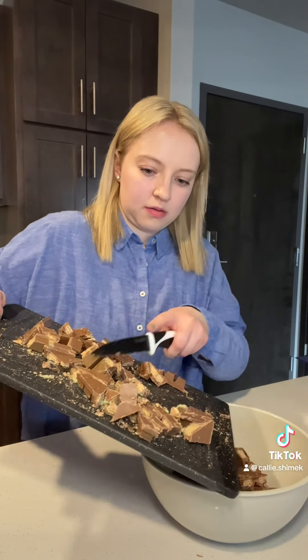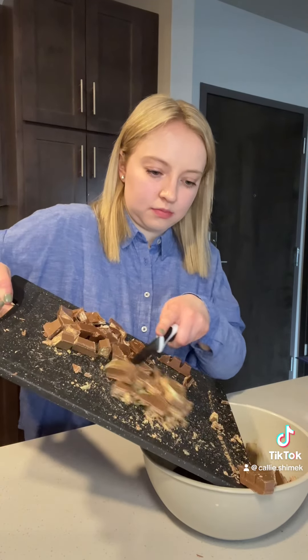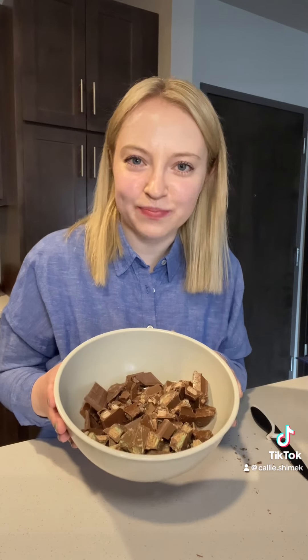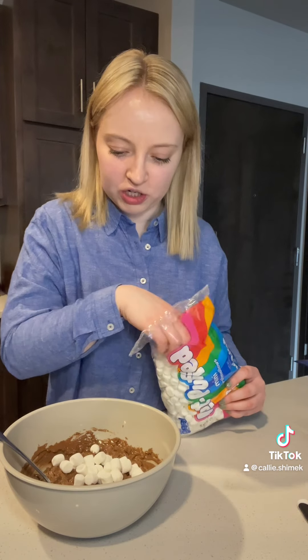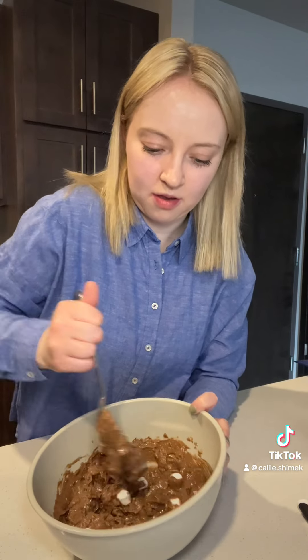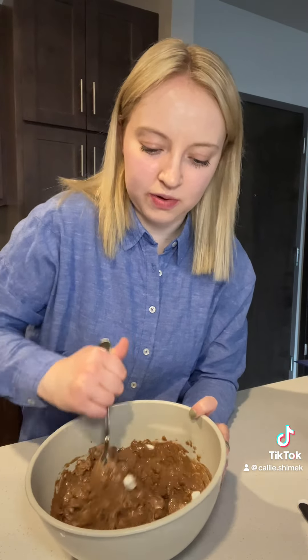Now let's add this to the bowl and let's melt this now. Alright, so we have our melted chocolate and now I'm just adding in some marshmallows. This smells incredible.